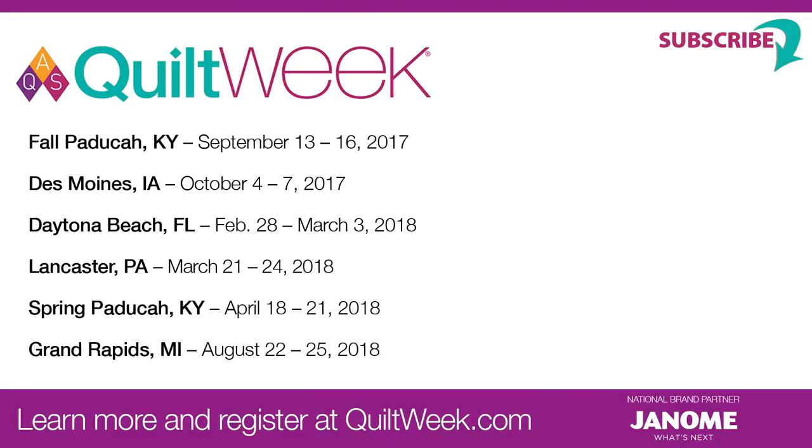Congratulations again on winning your second place prize here at Fall Paducah. Thank you. We hope that you'll do some quilts and enter them in the AQS quilt contest. All of the rules for 2018 are now at quiltweek.com. Just click on the contest button, and we hope we'll see an entry or two from you as well.